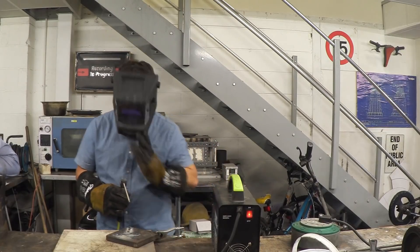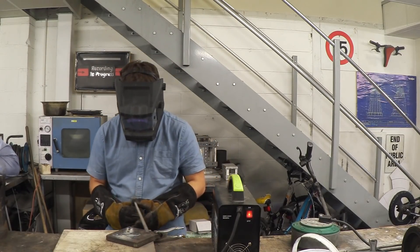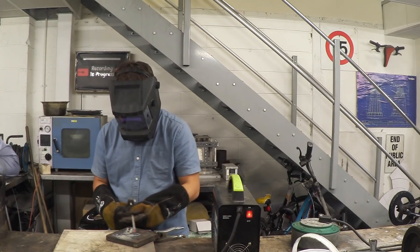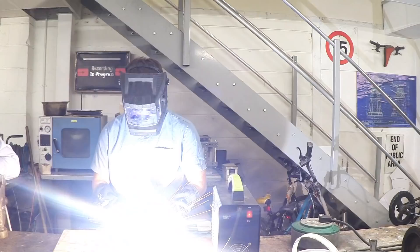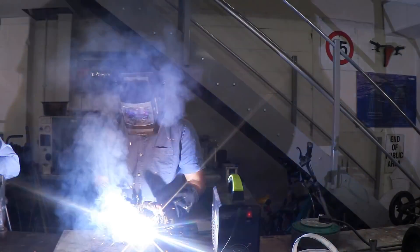Surprisingly more difficult than I thought! You don't have to be so exaggerated with your stride — that's just to get the first feel of it. There you go, look at that — now move your rod in.